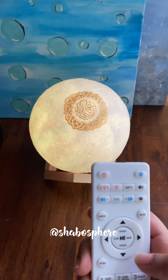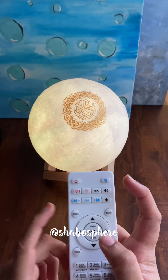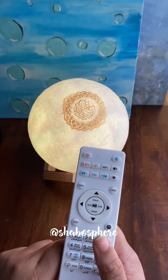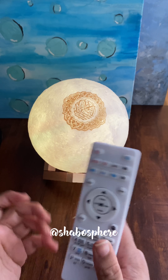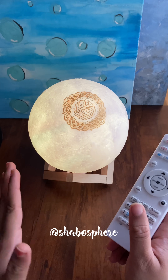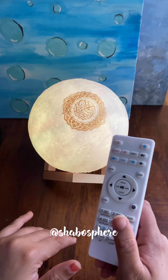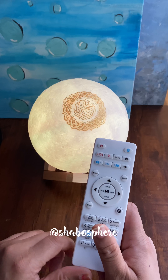There's also a Bluetooth option, so I think you can pair it with your mobile phone and use it as a Bluetooth speaker. Since this is a speaker with Quran built in, you could also play your own audio through it via Bluetooth.